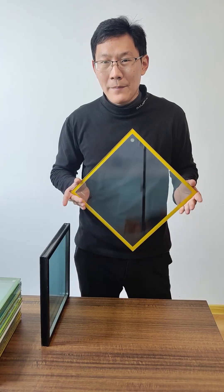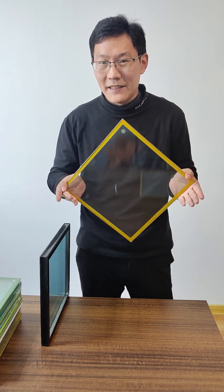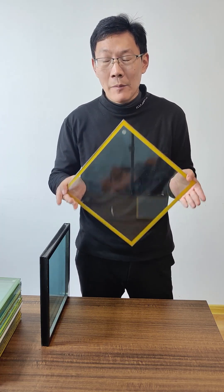We will have more videos about vacuum insulating glass. And in this video, let's look at it clearly first. More info can be found on our website. Thank you.